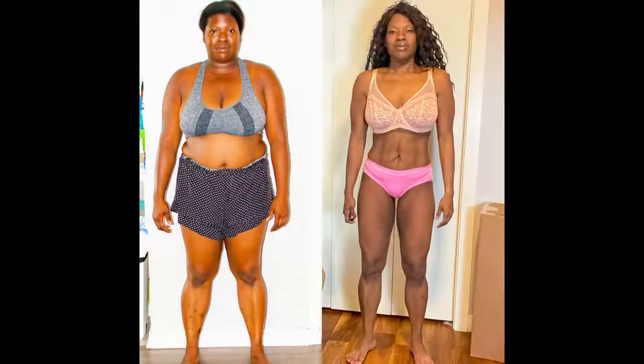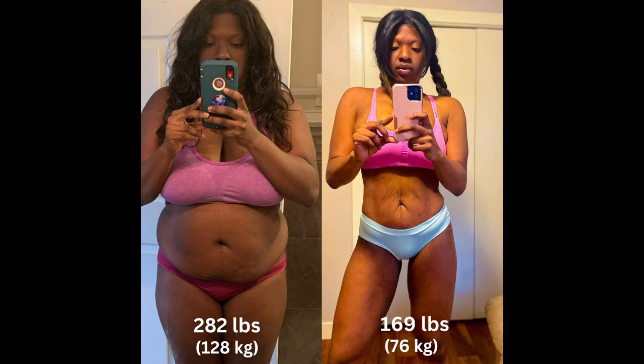My name is Neil Joy and I made this transformation. I lost the majority of my weight with keto and keto OMAD. I found the most success on my weight loss journey combining keto with intermittent fasting OMAD style. I started my weight loss journey at 282 pounds and it was a struggle.